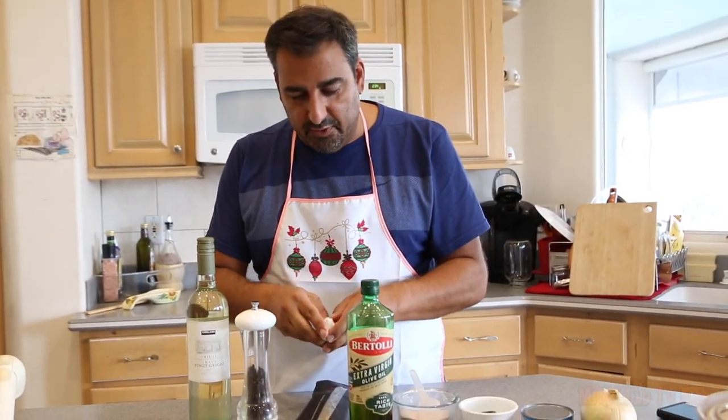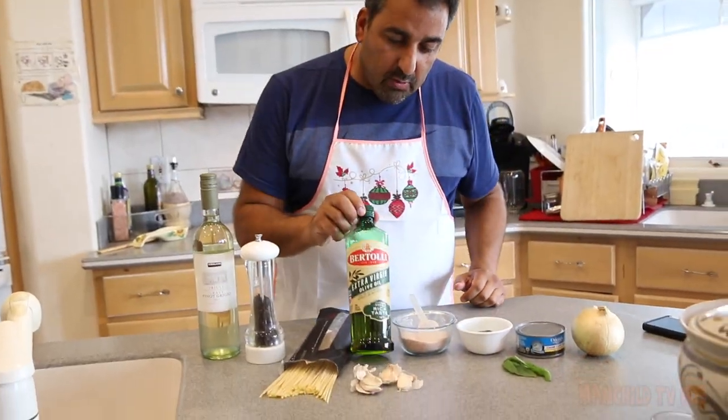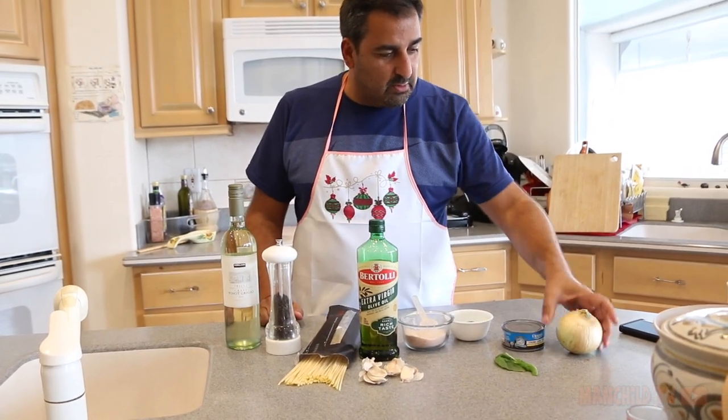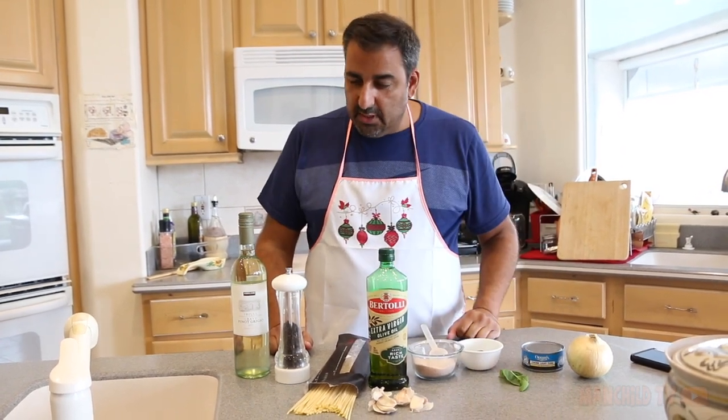Take a few cloves of garlic — two or three, depending on how many people you're cooking for. Good oil, a little salt, pepper, hot pepper. And then we're gonna finish it off with a tomato salad: onion, Spanish onion, really tasty, sweet. Tuna in olive oil, basil. That's it, and then use a little bit of wine inside the pasta.